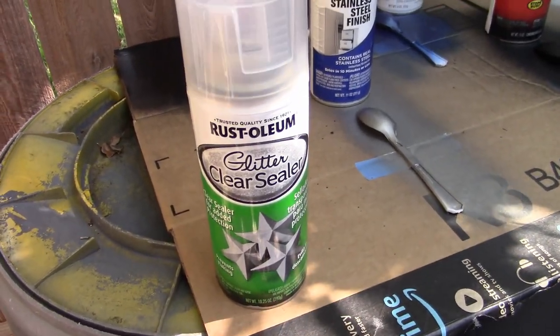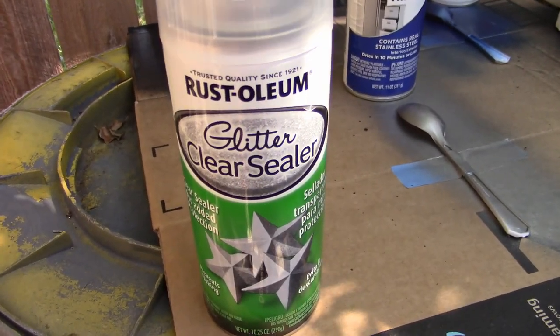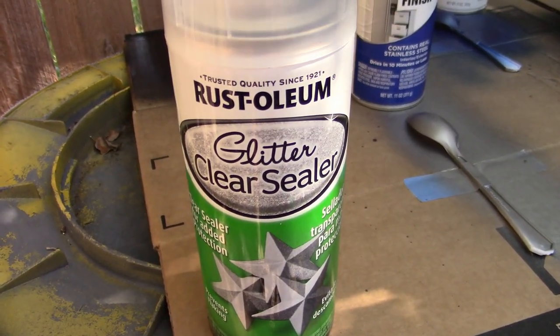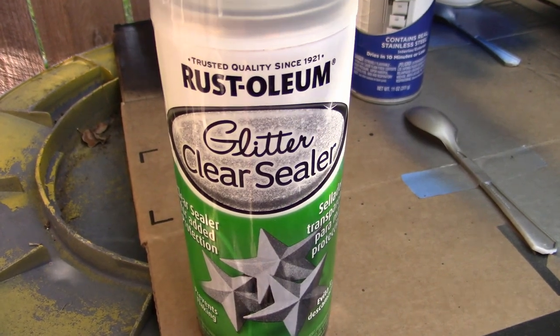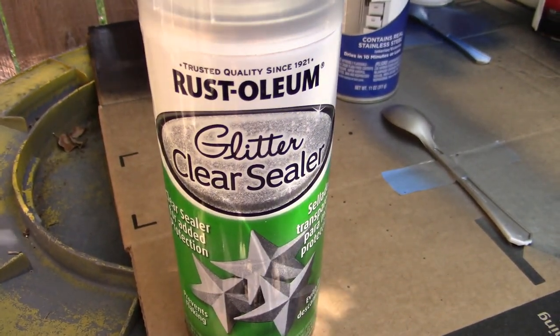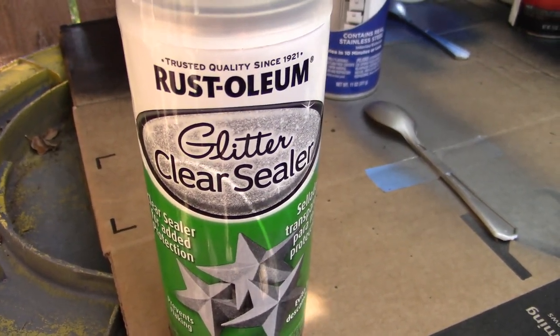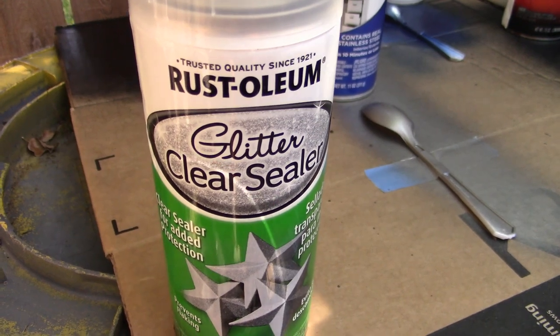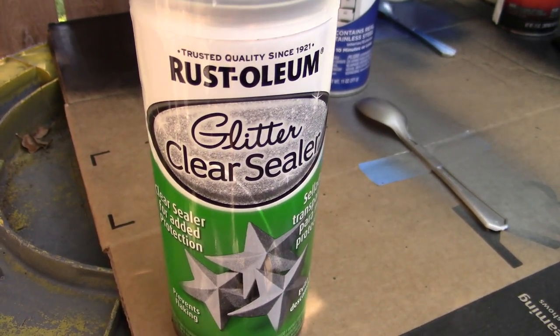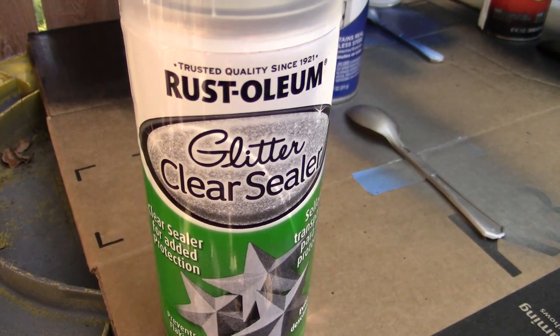Welcome to another spray paint test. This is going to be a clear coat test, and it's going to be this clear right here. The reason why I'm going straight for this one is because I fell for it several times in the store — I thought this stuff had glitter in it, like if you have a surface that you want to put a clear coat on but also want it covered in glitter, you'd use this stuff. But apparently, this stuff does not have glitter in it.